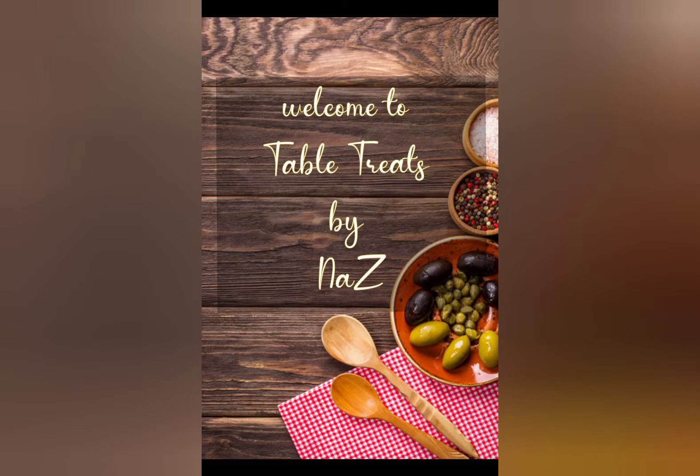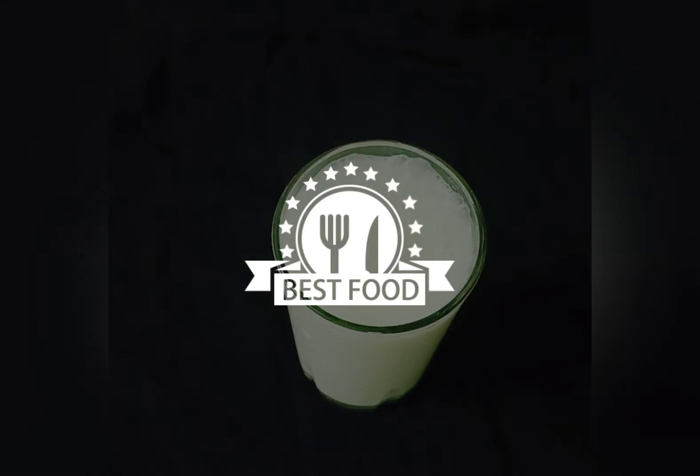Hi Friends! Assalamualaikum! Welcome to my channel. I am going to make a healthy fresh juice recipe.